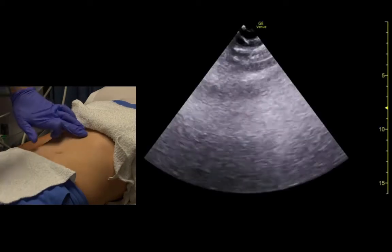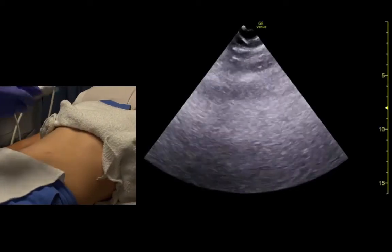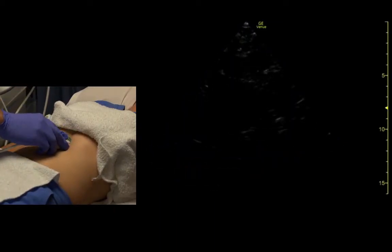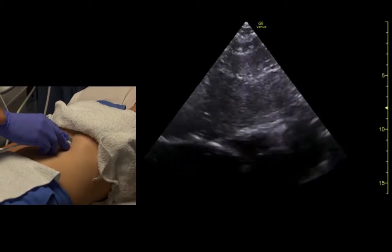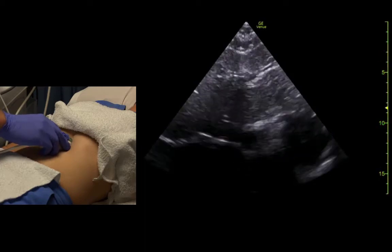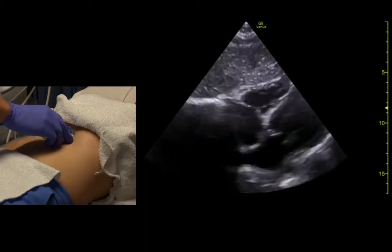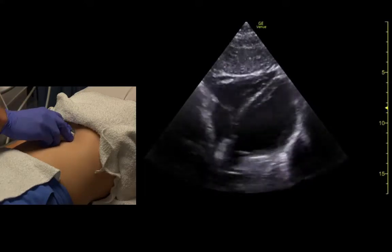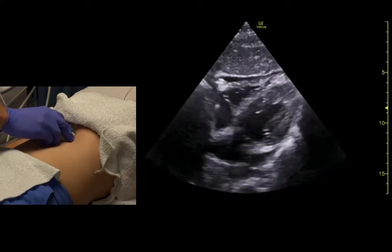Alright, let's do sub-xiphoid heart. So indicator is towards about 3 o'clock. We come under the xiphoid and we'll ask her for a big breath and hold. And we get a pretty good view of the heart here.